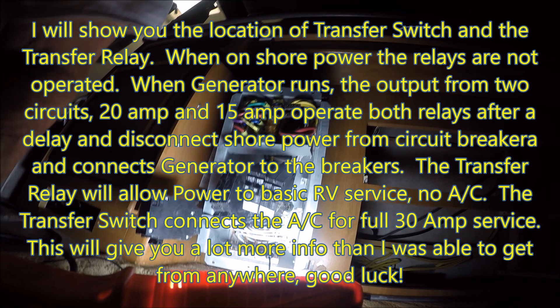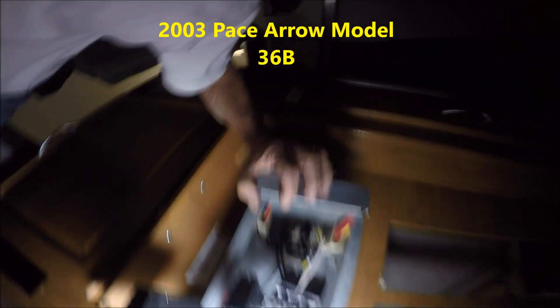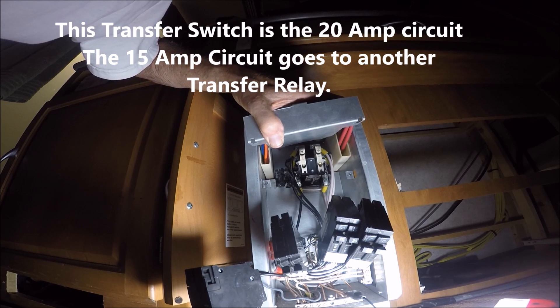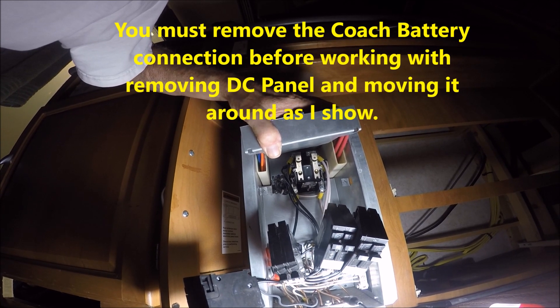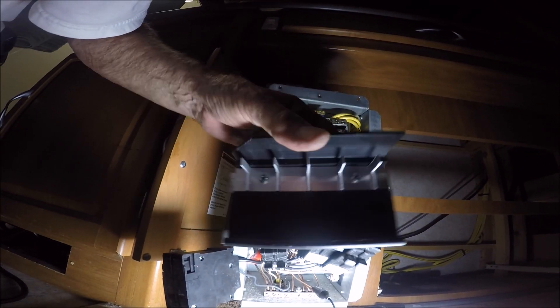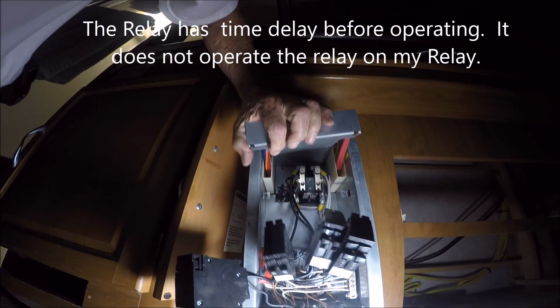This is a 2003 Pace Arrow made by Fleetwood, and there is the transfer relay that actually transfers the power from shore power to generator power. It is hidden up underneath your DC fuses. You have to take your circuit breaker plate out, which is just mounted in there — pull all those loose, take that out, then pull this up. And there it is.